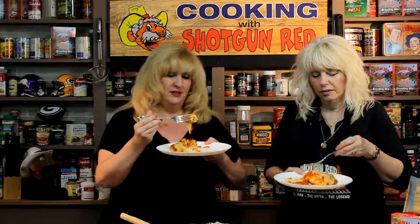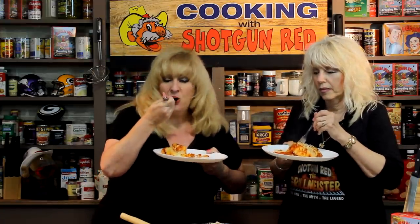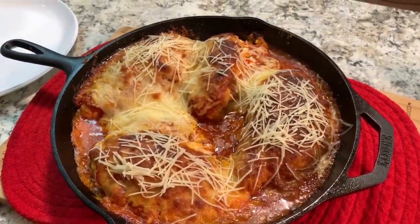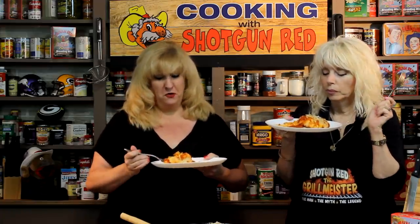Let's try this. It's tender — very tender. That's one of the reasons I like leaving it whole like this and flipping it over. That is so good. That is delicious.